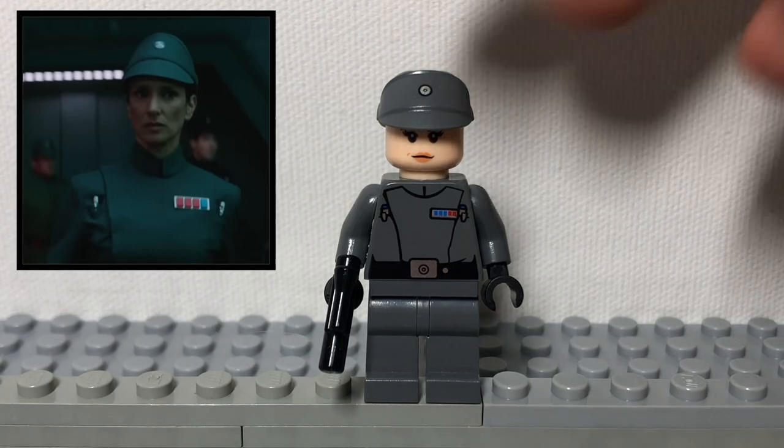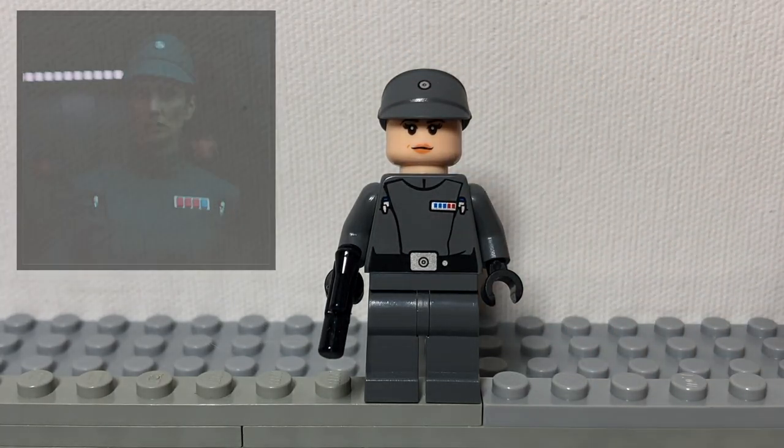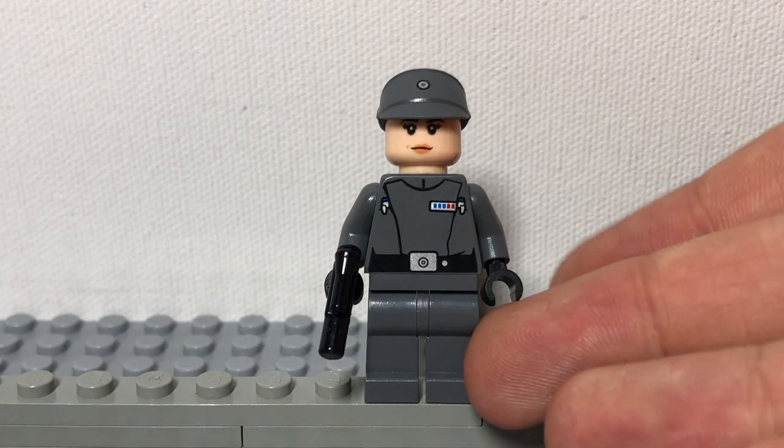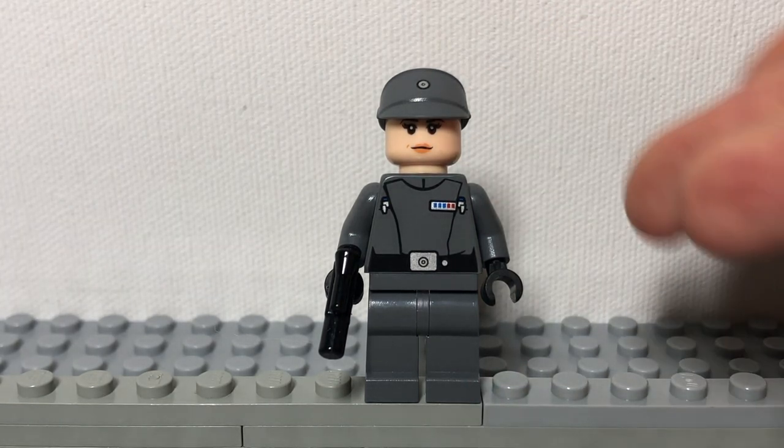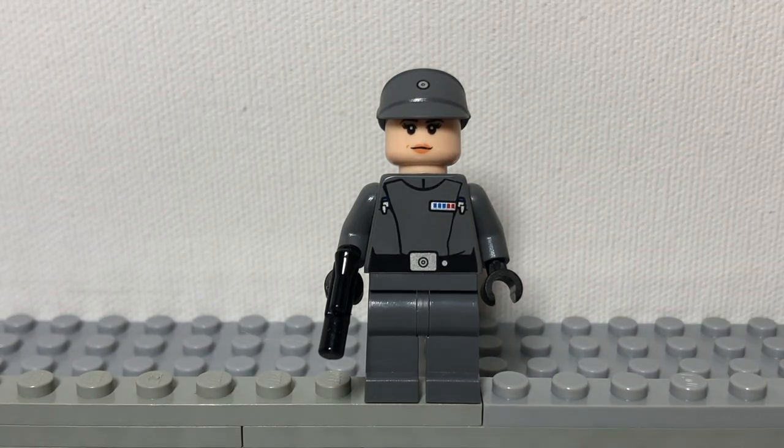Next, we have Tala as an Imperial officer. To make her, simply get an Imperial officer body in dark gray and a female head. This is a great character you can make to save Obi-Wan from the Empire.